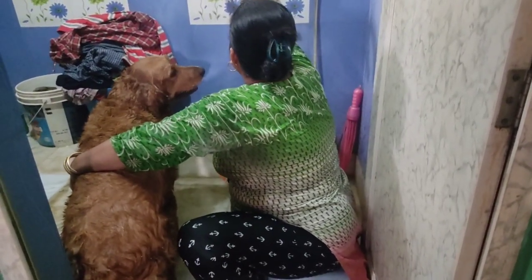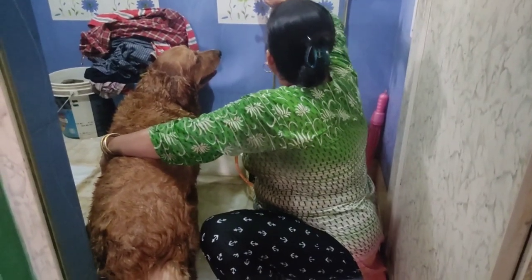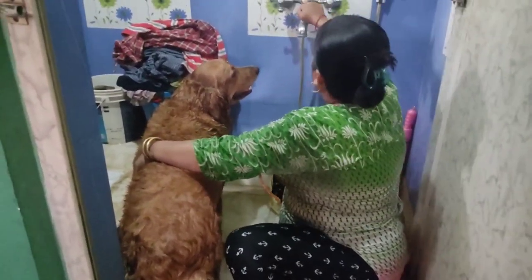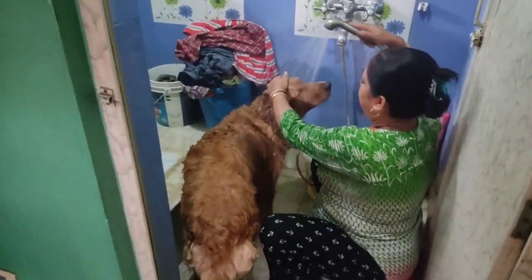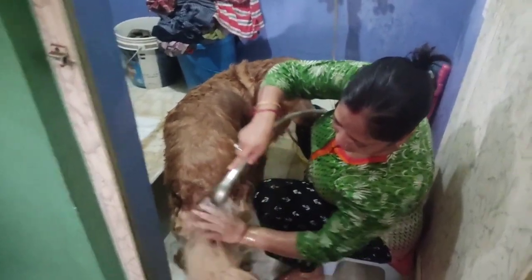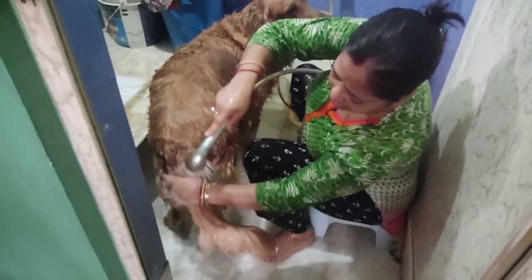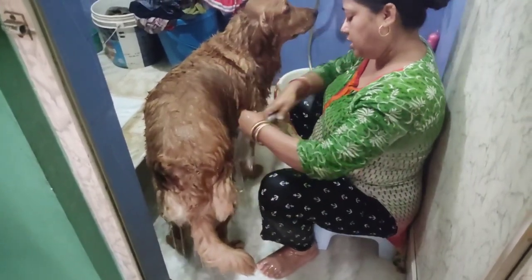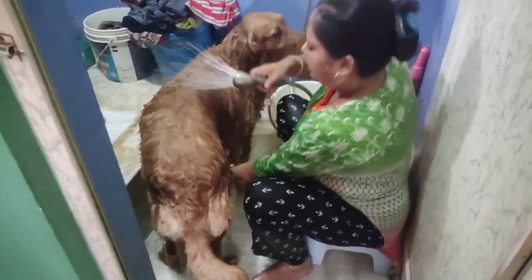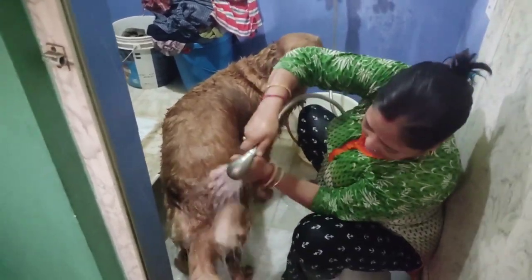If you want to hurry up, you have to follow up. It is a big deal. If you want to finish it, you will have to get the food. If you want to make it, if you want to eat it, the food is not going to eat itself. If you want to eat it, it will be in the house.